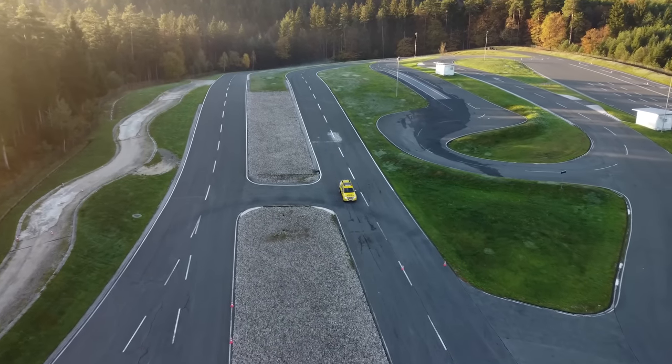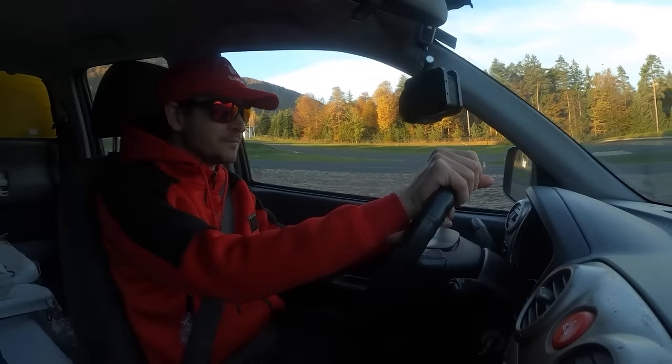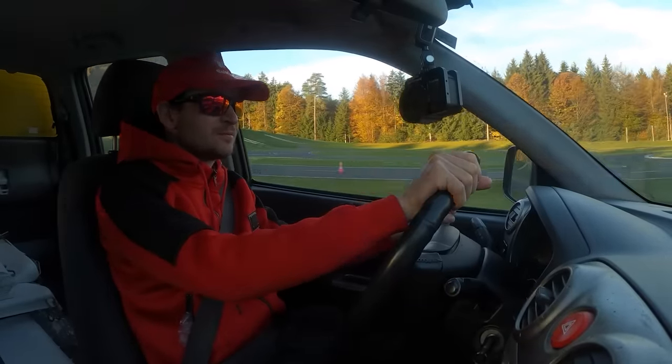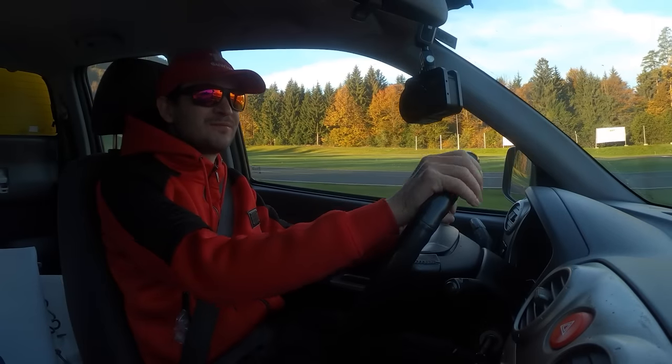Woohoo! Alrighty! We're flying! 90 — let's see. Testing the brakes. They work.